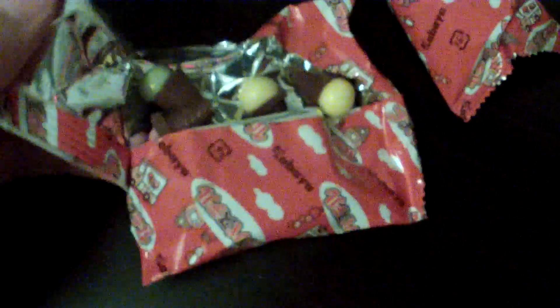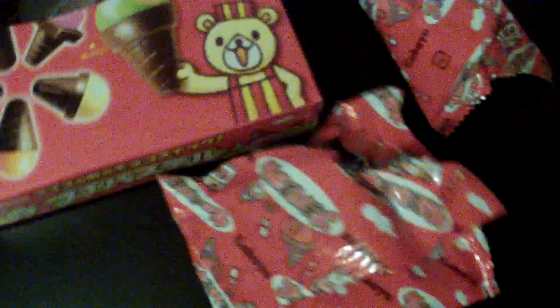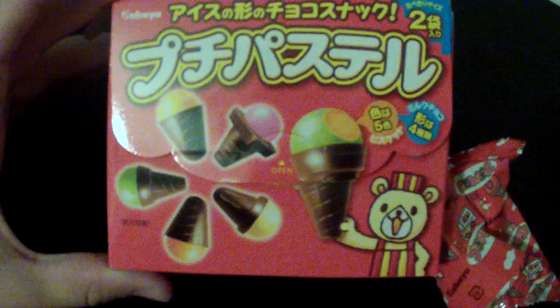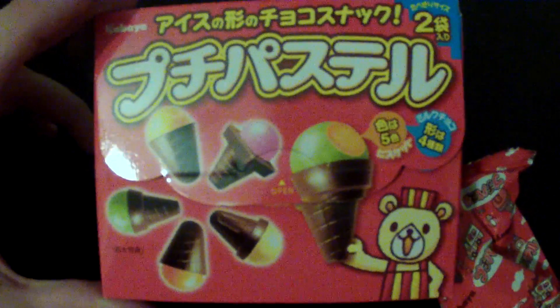Let's try another color and see if they taste the same. The first one was the yellow one — let's try this pink one. Yeah, they all taste the same. Pretty good, not bad, better than I expected actually. It looks pretty cool and it actually tastes really good. I would go ahead and recommend this one — give it a try!